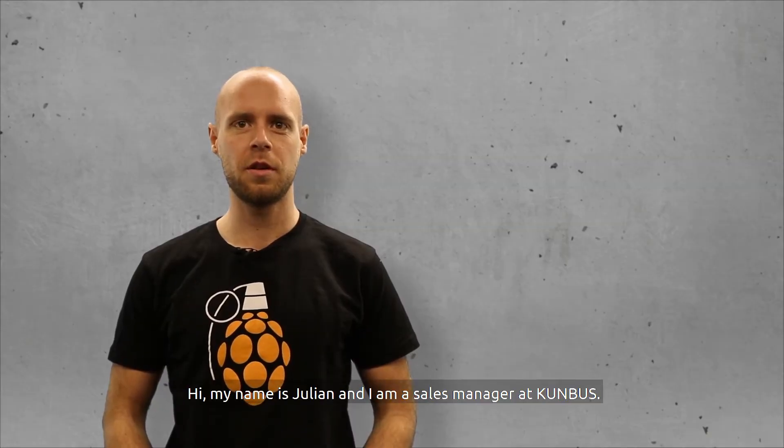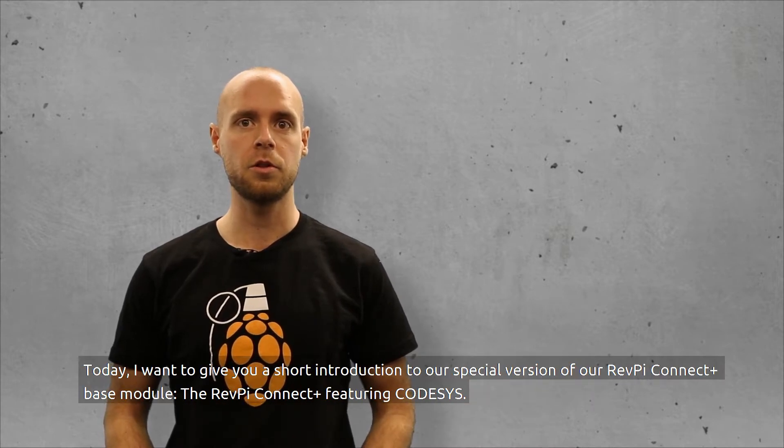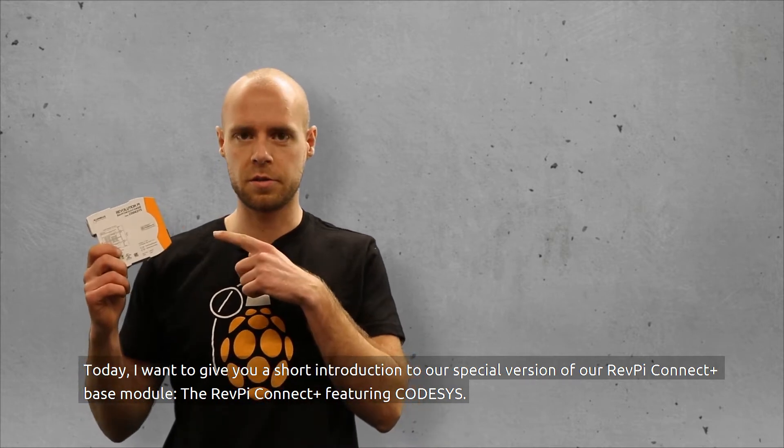Hi, my name is Julian and I'm a Sales Manager at Kumbos. Today I want to give you a short introduction to our special version of our RevPay Connect Plus base module, the RevPay Connect Plus featuring CODISIS.